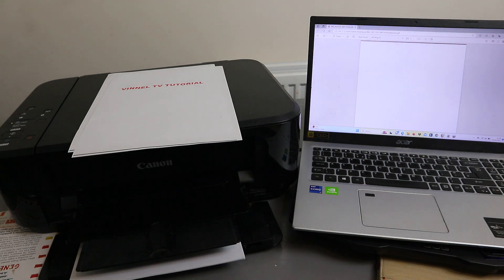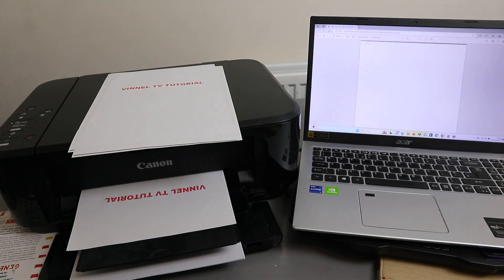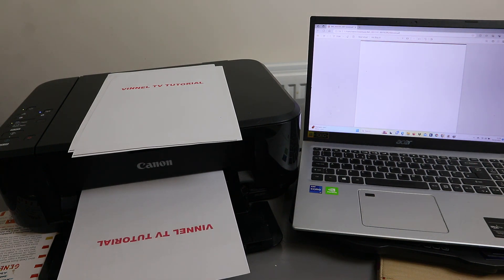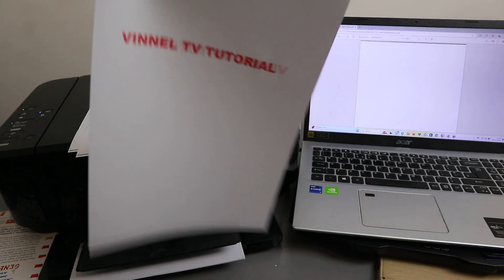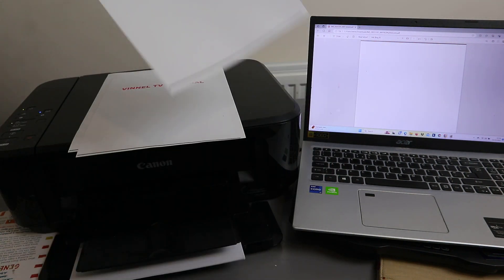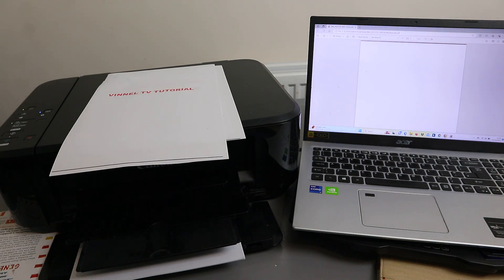There we go — it's going back in for us to print double-sided. This is the document we scanned, printed out double-sided. We also saved this document in the Downloads section on the computer.